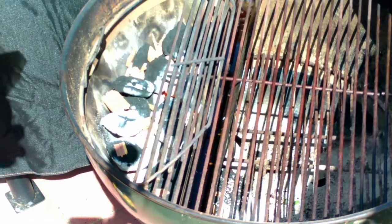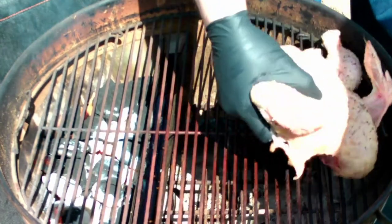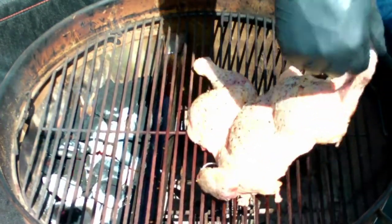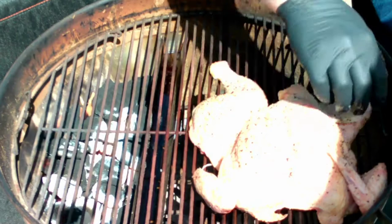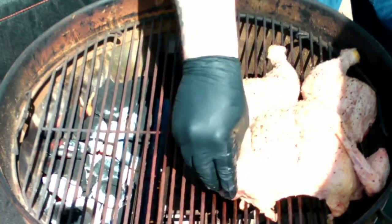A couple of times throughout the cook I'm going to sprinkle in some mesquite wood chips — it's just going to add a little bit more smoky flavor. I think they impart a great flavor when it comes to chicken. Once we get the lid closed and get it back up to temp, we'll probably check this thing in about 30 to 35 minutes.